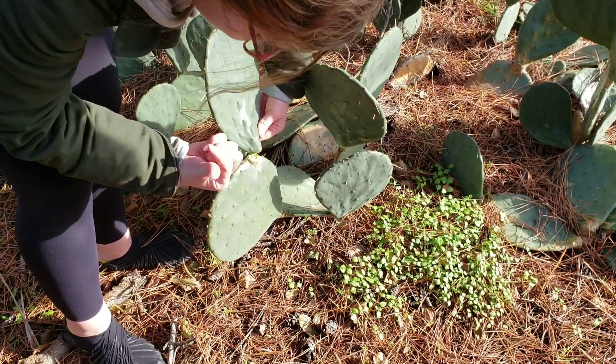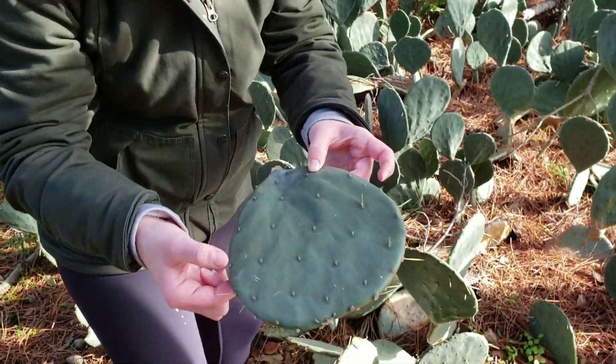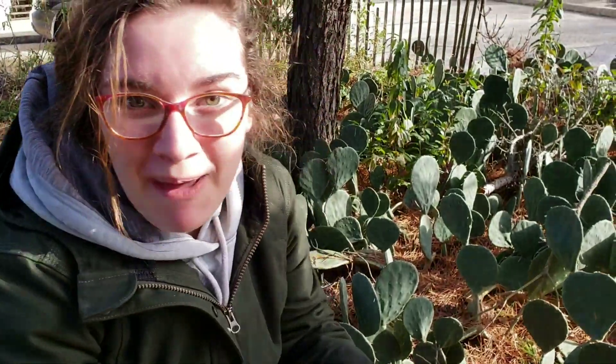Oh, that hurts. It's okay — breathe in. We got it! Look how big it is. This is like a pancake.